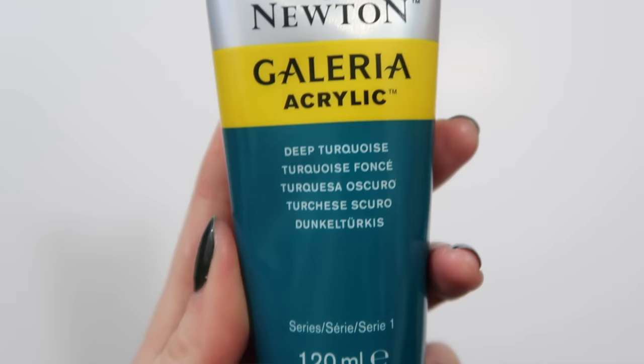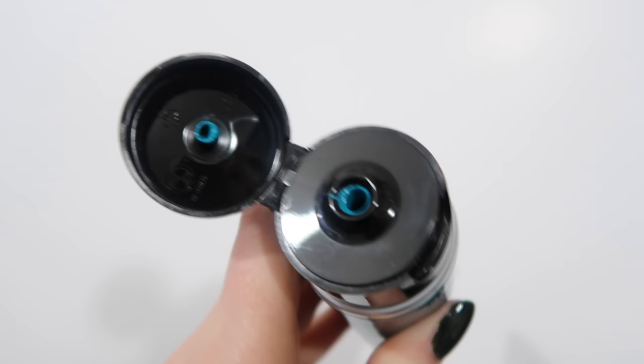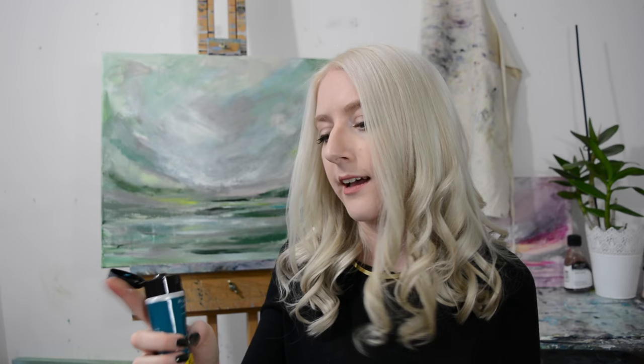The next thing I bought is paint, which is always exciting. This colour is deep turquoise, which is beautiful. Again this is Winsor & Newton Galleria which I really like for acrylic paint. I'll try and get a close-up shot to show you the colour — it's basically just turquoise, really really pretty and perfect for seascapes, which is what I am currently working on.